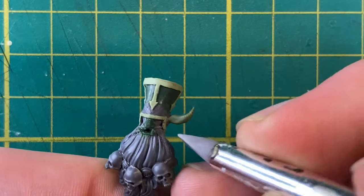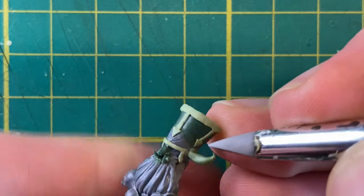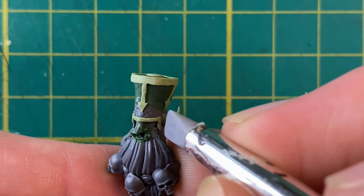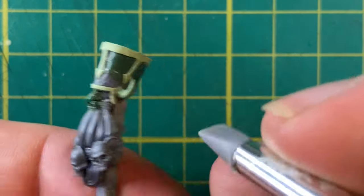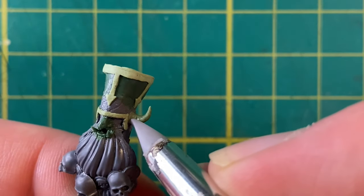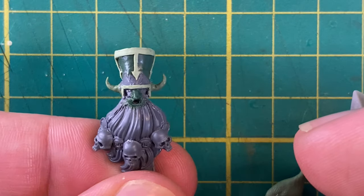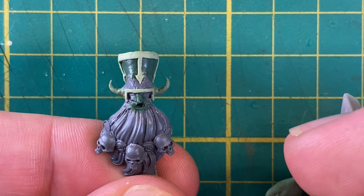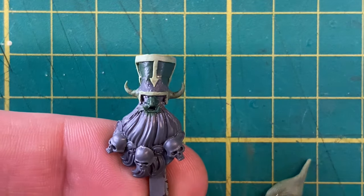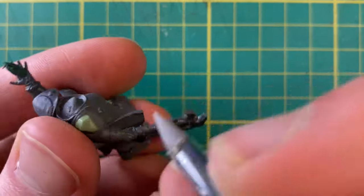The head isn't looking nearly detailed or imposing enough, so I'll add a pair of horns onto the sides to add some extra width. To make the horns, I'll take some of that 50-50 mix I used earlier and shape it into spikes, give them a slight curve, and attach them to the sides of the head. At this point the horns are insanely fragile, so we'll have to let them set before we can do anything else, and it's back over to the body.